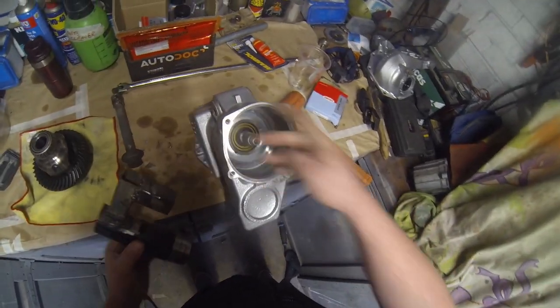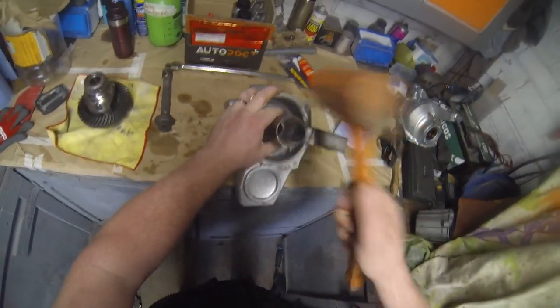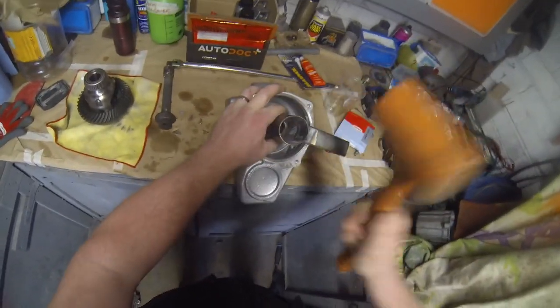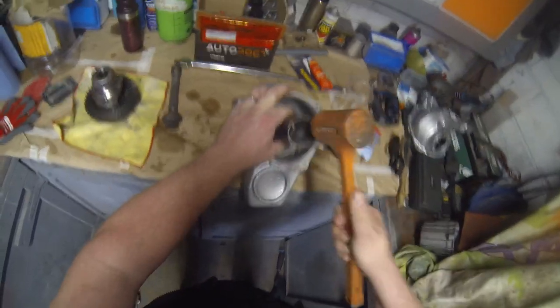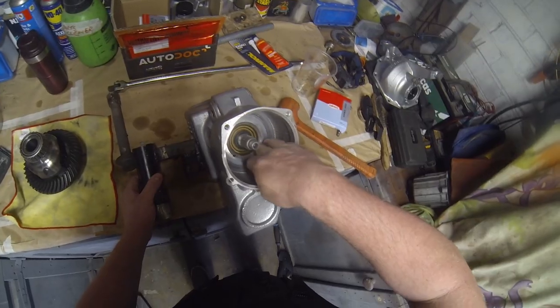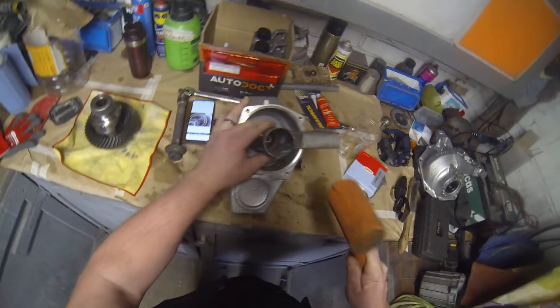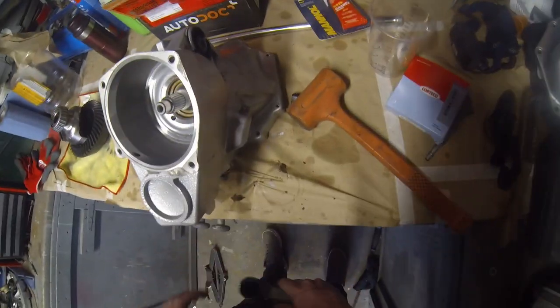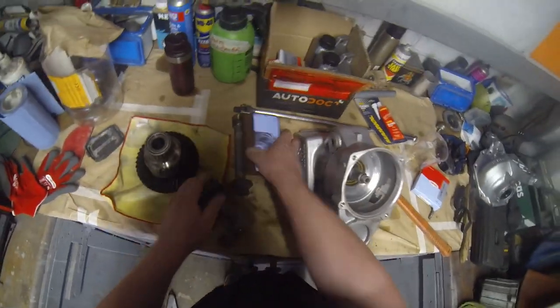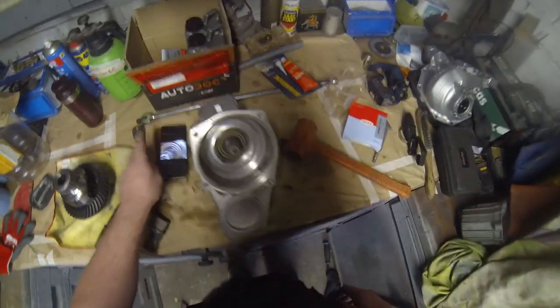She's flush. A bit more — that's it, yeah, that's it. I'm happy with that. I'll give her a blow out again with the compressor.